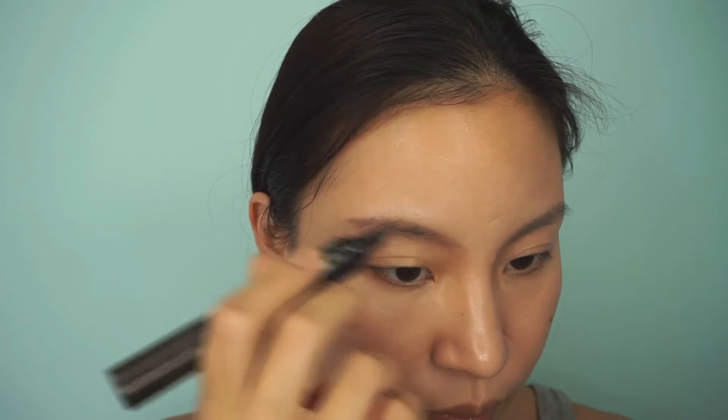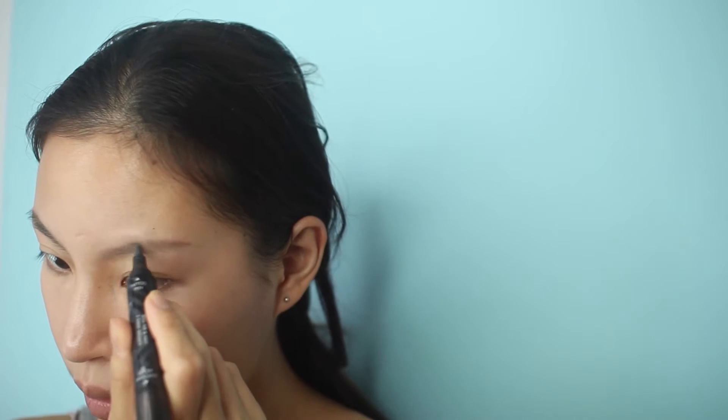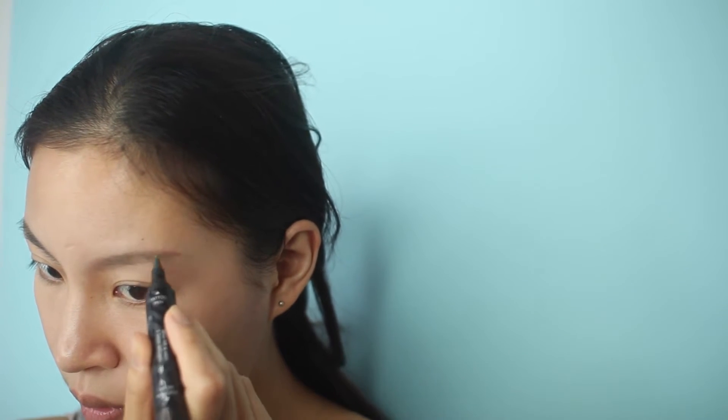For my eyebrows, I use this tattoo pen from Clio — Kale Brow. It's like a tinted tattoo thing just as the base of my eyebrows, and I'm gonna brush my brush on my hand to clean it because I'm that lazy.